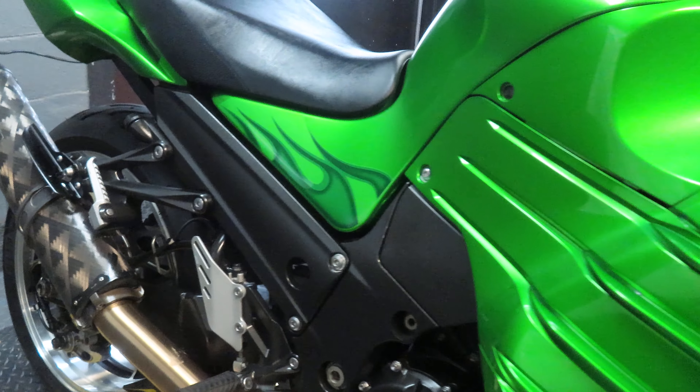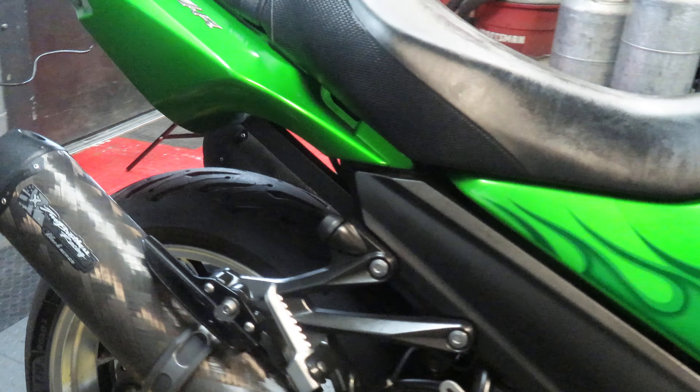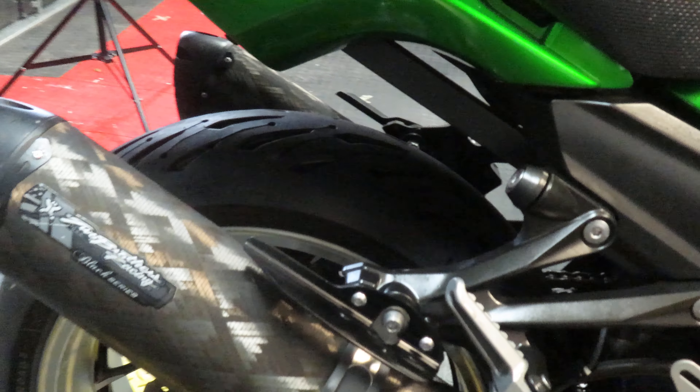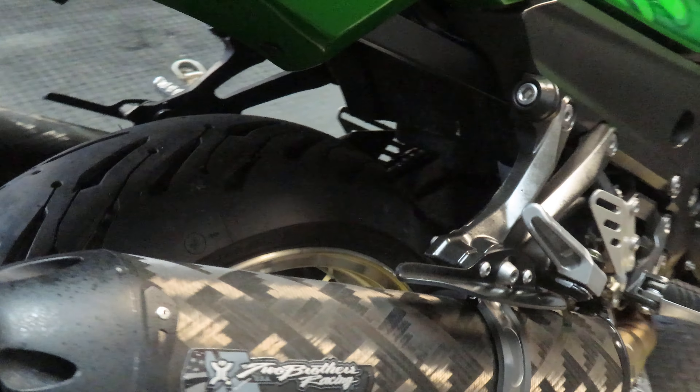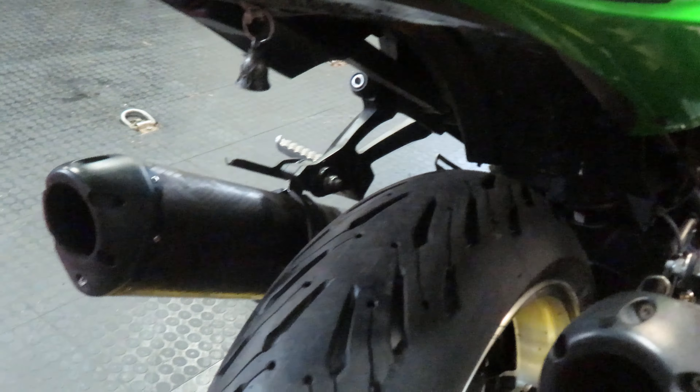Coming to the back, we see we do have Two Brothers Racing exhaust — it's also their Black Series exhaust. It has that beautiful almost carbon fiber look on it, and it's going to be on both sides. Gorgeous sounding exhaust.